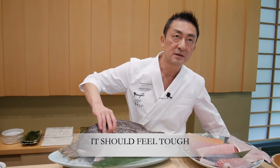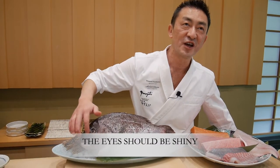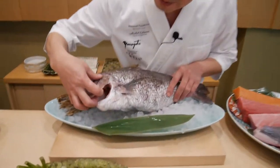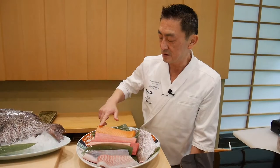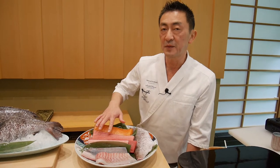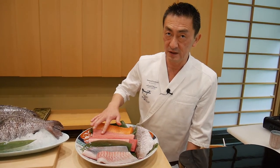It's also tough and the eyes are still shiny, not like crying. You can see the inside — it's already cleaned up but it's still red inside. Salmon from Norway. Three is tuna fish from Spain. We call it Chutoro — medium fatty part.